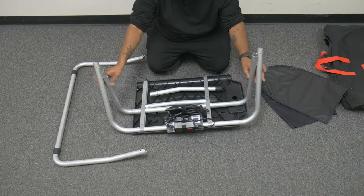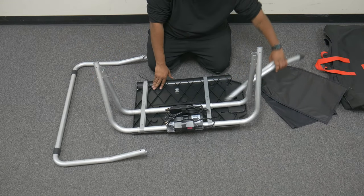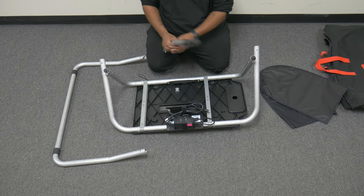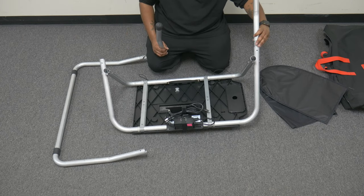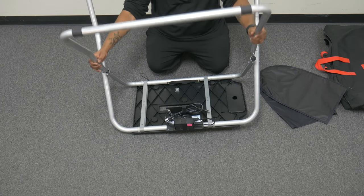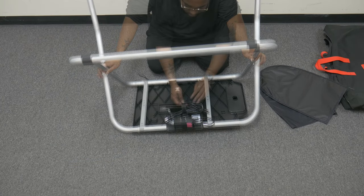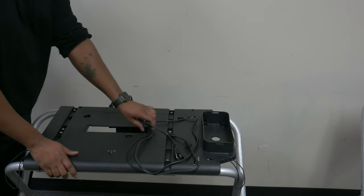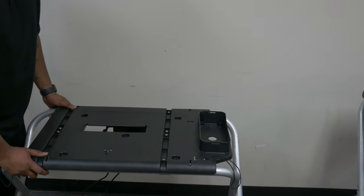To set up the booth, first unfold the legs on either side, removing the two smaller front feet as you do so. Next, attach the smaller front feet to the two outer legs. Afterwards, attach the larger rear foot to the two inner legs. Release the velcroed cables on the power kit. Finally, stand the booth up. Position the booths in a line, with the accessible booth closest to the check-in table.